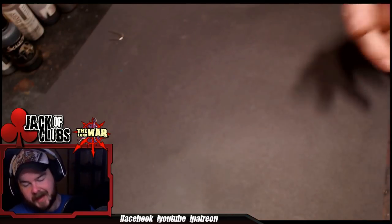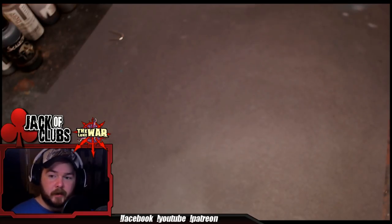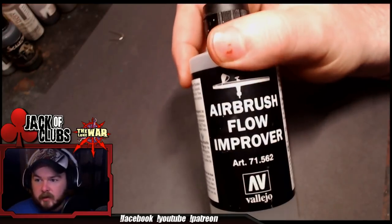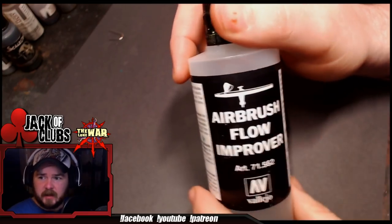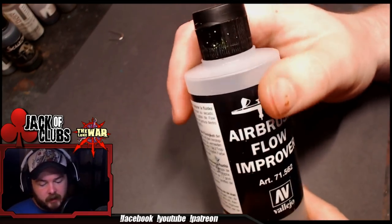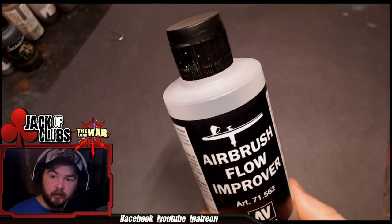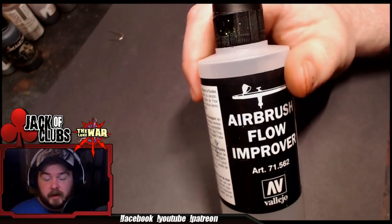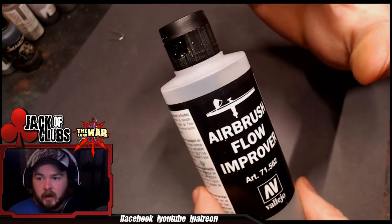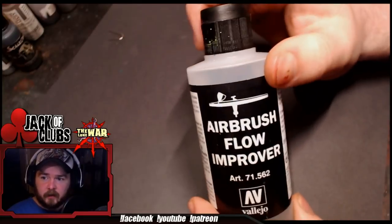A couple of other things I have when airbrushing that are, in my opinion, pretty mandatory. I've got Vallejo Airbrush Flow Improver. This is a clear liquid medium. I use this to thin every single paint I put into the airbrush, with the one exception being primer — if I'm putting primer on a bare model, I don't thin that out with anything. But Flow Improver is what I use to thin paint for the airbrush. I don't use water, I don't use airbrush thinner — I use Flow Improver.